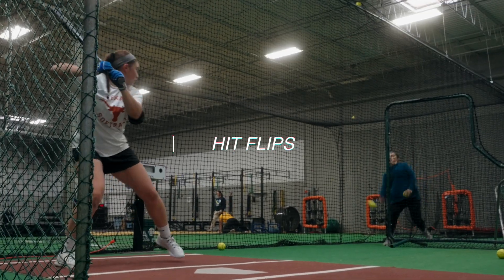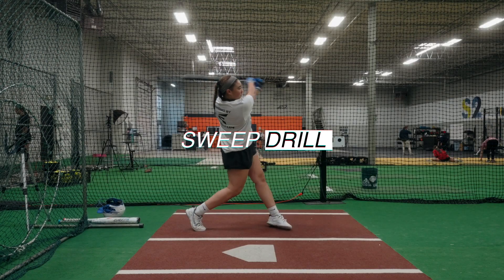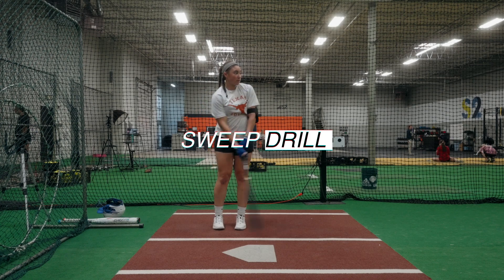There are two drills on top of that we really like to use. One is hip flips — we're tossing from in to in and asking the hitter to think about pulling the ball. HitTrax is a great tool for feedback here because we're trying to ask them to pull for power, and sometimes hitters don't understand what that means — we're really asking them to drive it hard to left field for righties or right field for lefties. Another drill is the sweep drill, where we're asking them to move in and out of position — if they're relying too much on their hands, they'll be really late on the pitch, giving them good feedback.